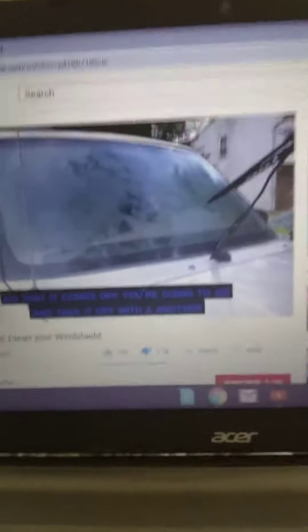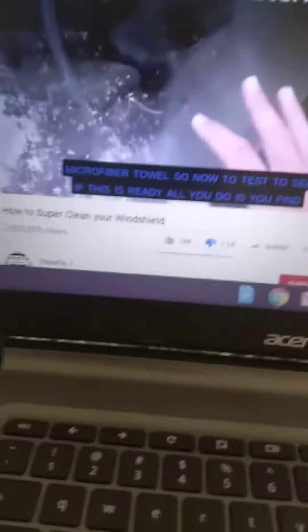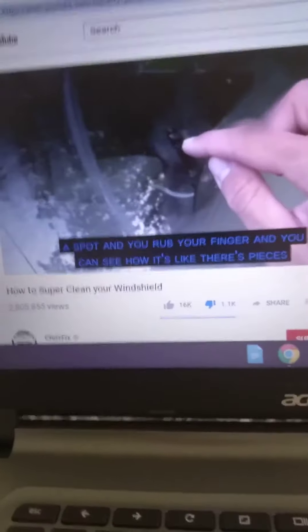You always apply wax in a circular motion. Once you do that, take it off with another microfiber towel. To test if it's ready, find a spot and rub your finger — you can see how it looks.